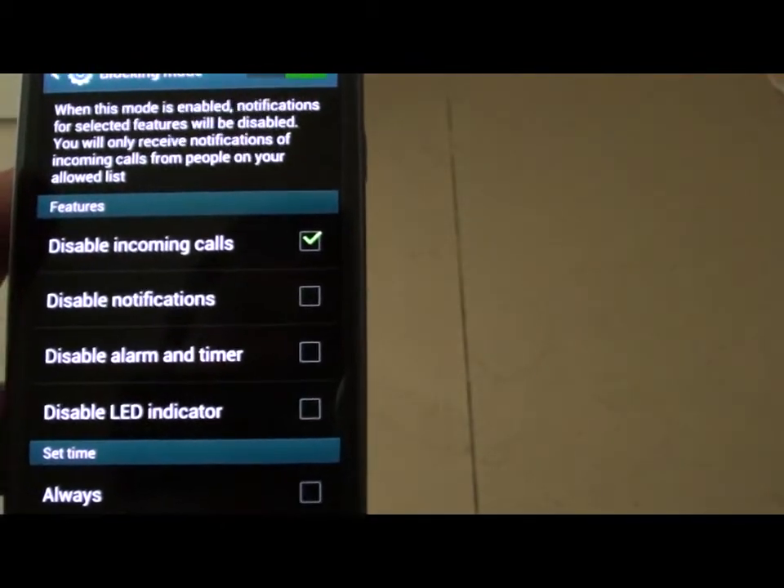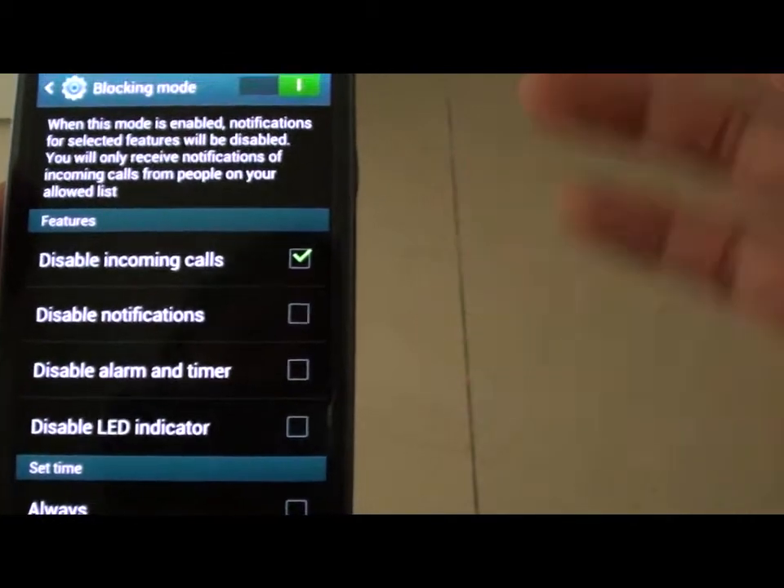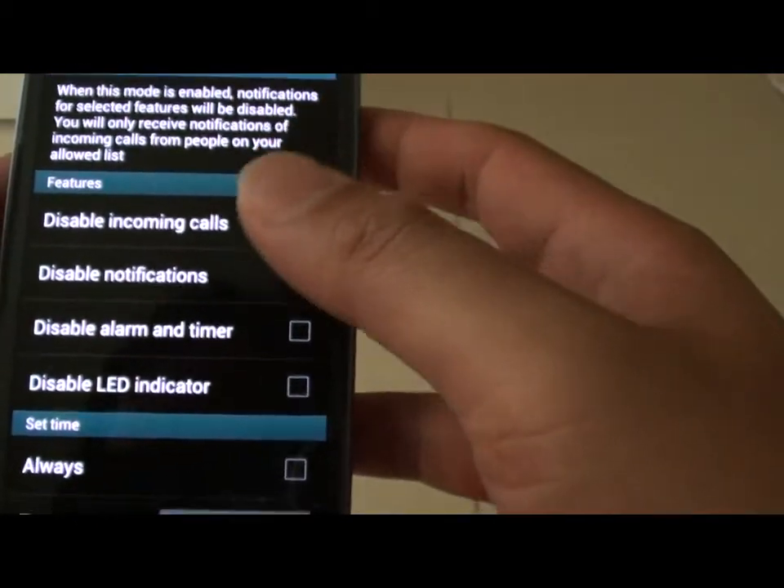However, you still can use the phone to play music, videos, and surf the net.